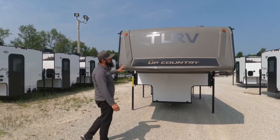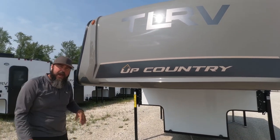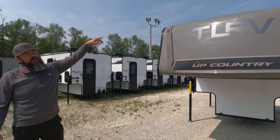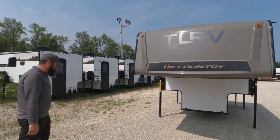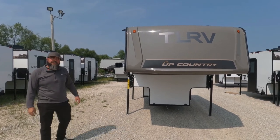Starting here in the front, we do offer as a standard feature a fiberglass front cap with LED marker lights on top. The roof itself is a TPO thermal polyolefin that has a 12-year manufacturer warranty on the material itself.